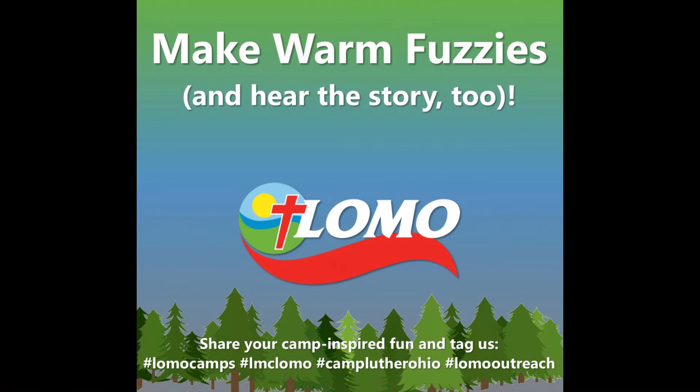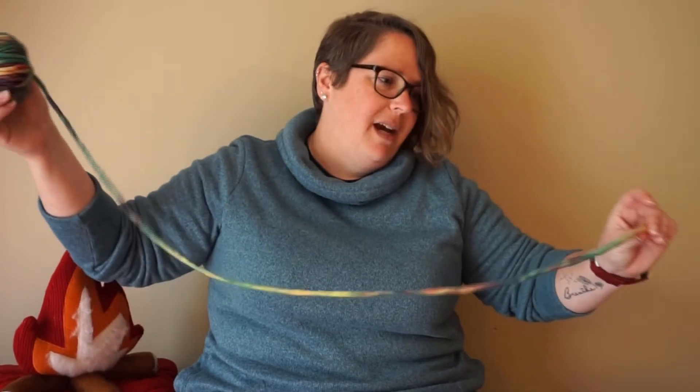I'm excited to tell you today all about warm fuzzies. To make your warm fuzzies you're going to need some yarn and a pair of scissors — that's it. The first thing I want to do is take your piece of yarn and cut off maybe about two feet or so. You may have heard me use the finger-to-nose method before — we'll do that, finger-to-nose, maybe a little bit longer. Cut that off and set it aside for the end.